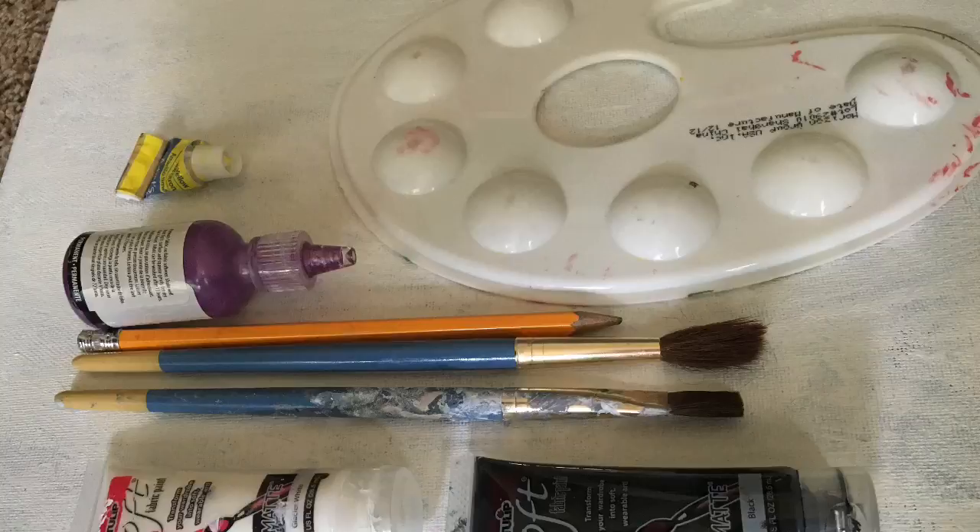The supplies that you'll be needing are some paint of your choice, a paint palette, a canvas, some paintbrushes, and a pencil.